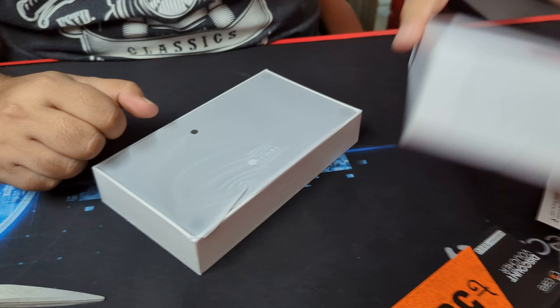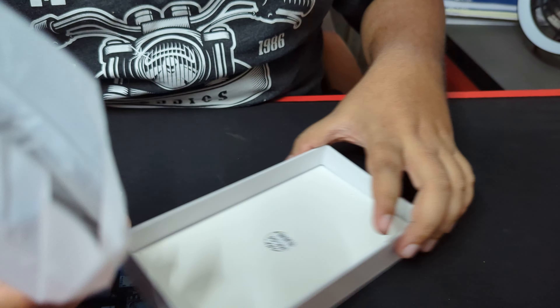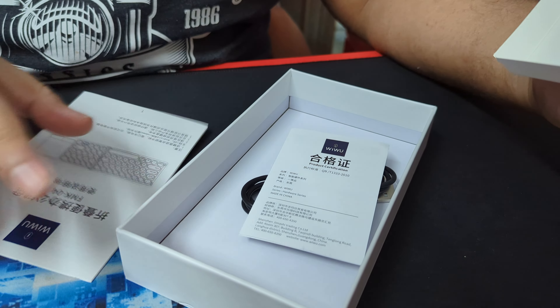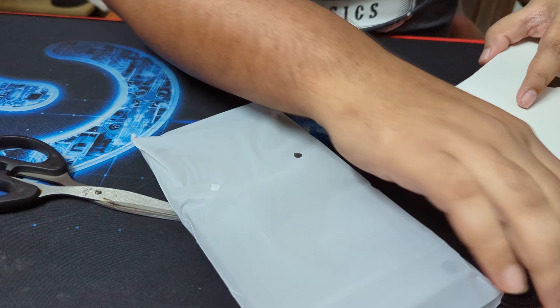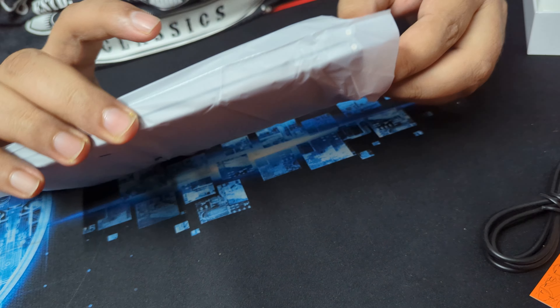We are looking at the box, the FLR product. We are looking at the user manual, a battery, charging cable, USB Type C. We are looking at the Moola. Wow.